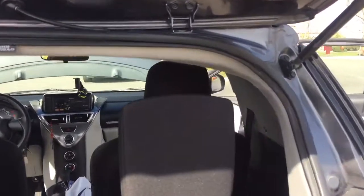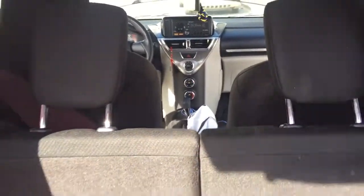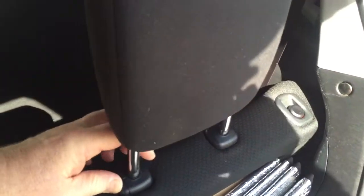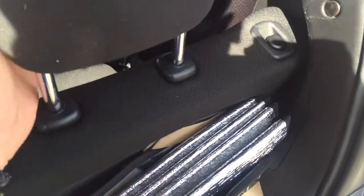The two back seats pull forward, and you have quick access to cubby holes down here. If you need to take them all the way off, please do — it takes two hands.